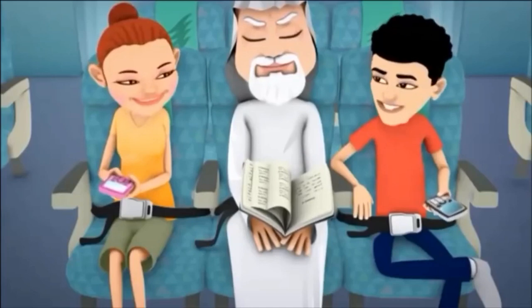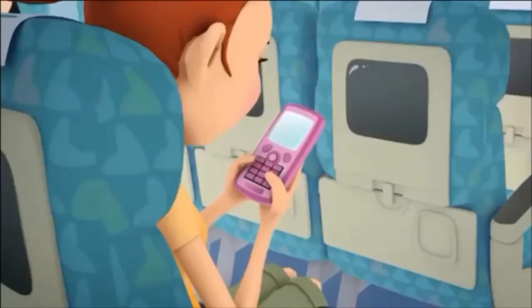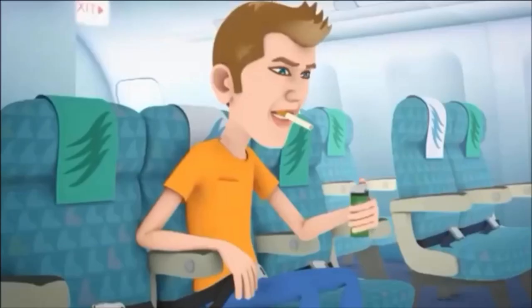The use of all radio transmitting devices, including mobile phones and remote-controlled equipment, is prohibited on this aircraft at any time. All other devices should be switched off until 15 minutes after takeoff and once again switched off when the fastened seatbelt sign comes on for landing.